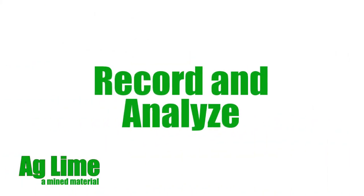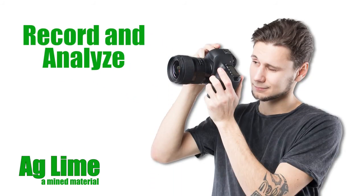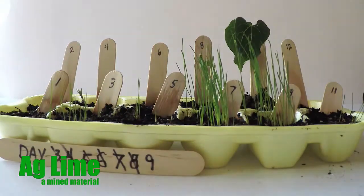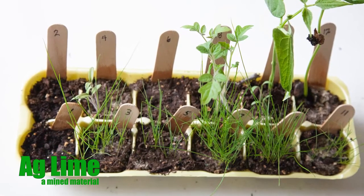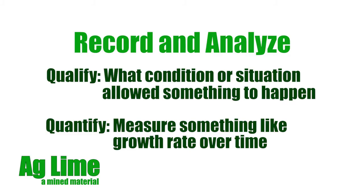Every day for at least 3 weeks, document with your camera and record in your laboratory book your observations — for example, when the plant first shows growth in the cells, the daily growth rate of the plants, the color and hardiness of the plants, and any other detail that you may have observed. Be sure to qualify and quantify your observations for reference and analysis later.